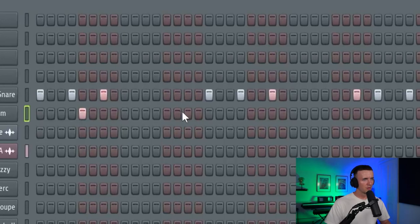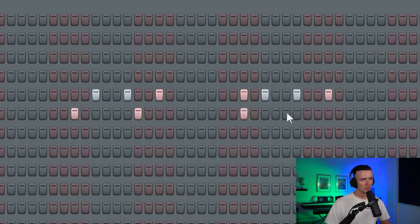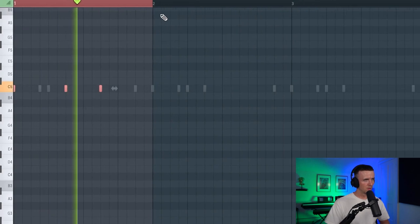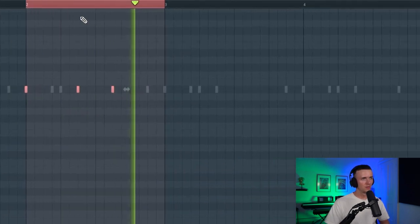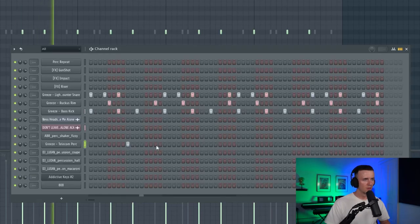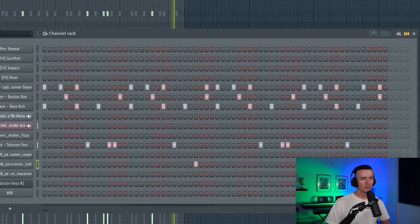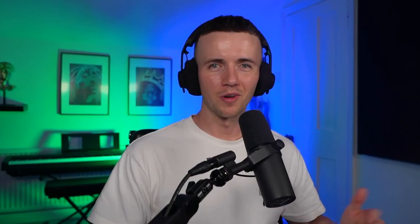And then for the rim, I'll do somewhat of a drill pattern so I'll delay the second one. And then for the kick I definitely want some kind of afro bounce. And then for the rest of the percs it's going to be about filling in those gaps and getting the right bounce. Maybe I could do something like this, just so there's a little bit of variation. Yeah, now we've got the bounce going.